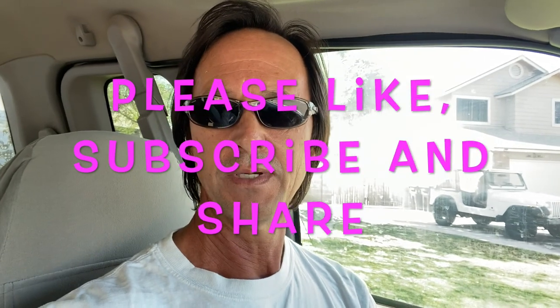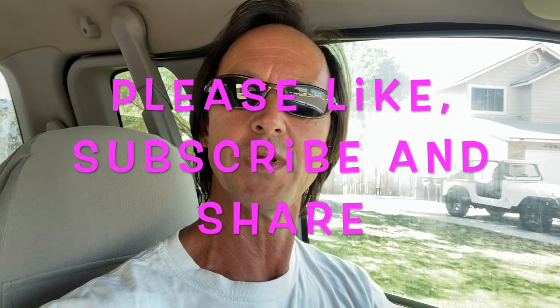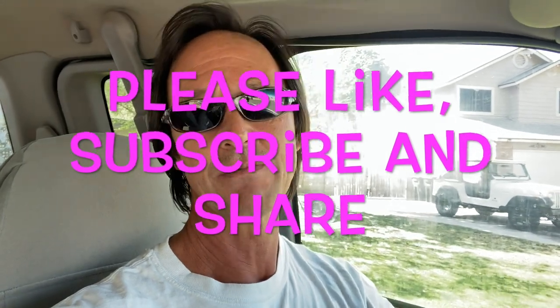Before we get started, I want to once again thank you for watching. I invite you to like this video if you do, subscribe to my channel if you haven't done so already, and please share my channel with everyone you know who owns a pool. You never know, they might be looking to save some money too, or at least know a little more about their pool so that they cannot be taken advantage of.